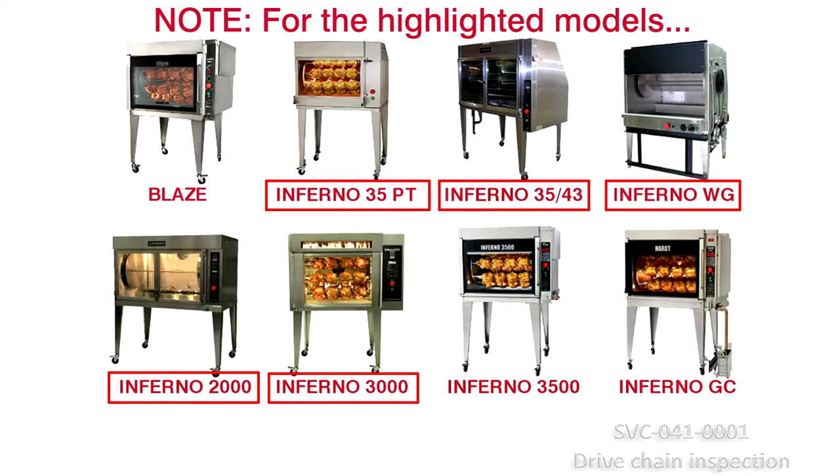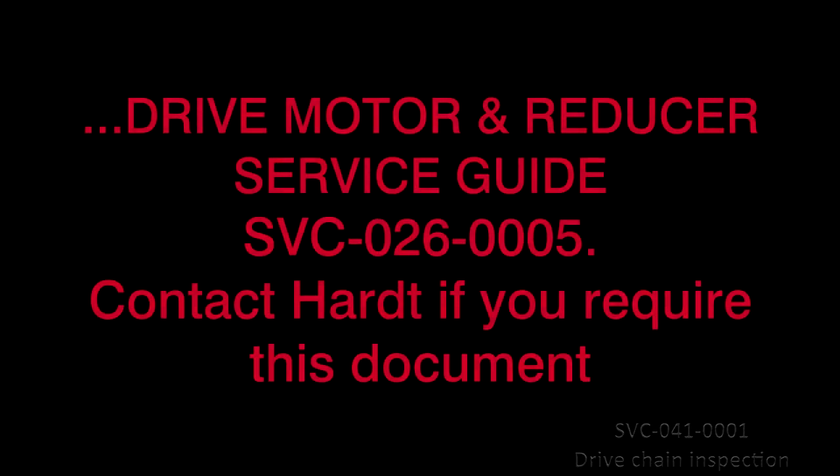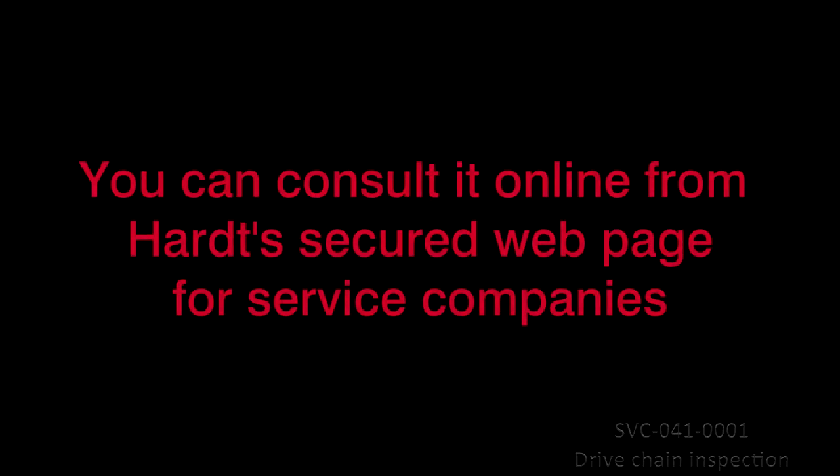Note: for the Inferno 35, 43, WG 2000 and 3000, you must first carry out Resolution 2, Verify Drive Mobility, as per the reference document Drive Motor and Reducer Service Guide SVC-026-0005. Contact Hart if you require the document or consult it online from Hart's secure web page for service companies.